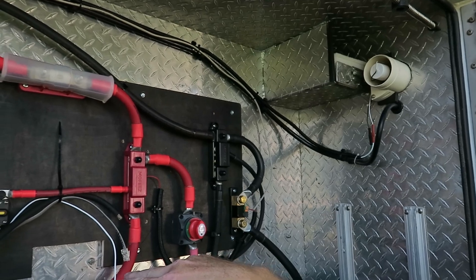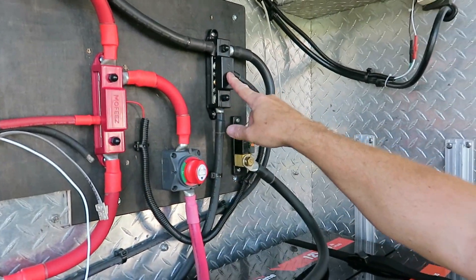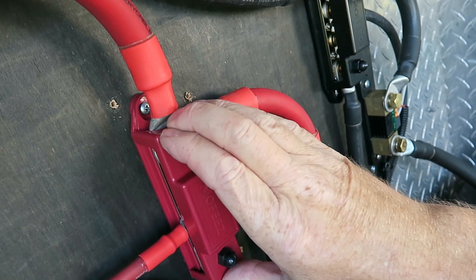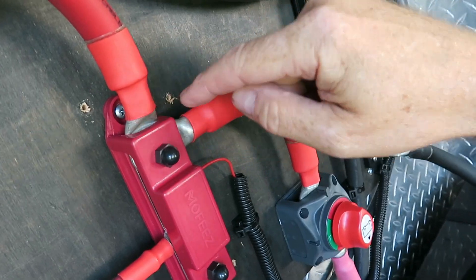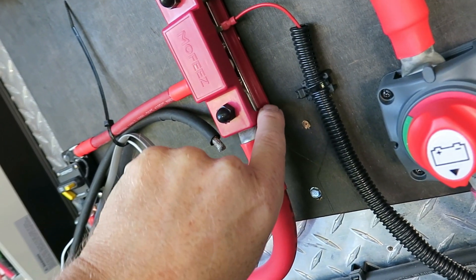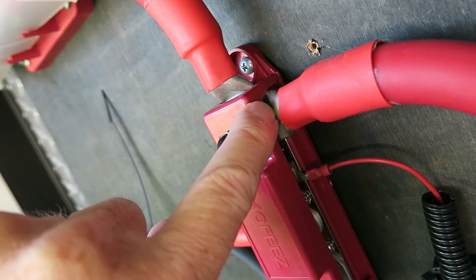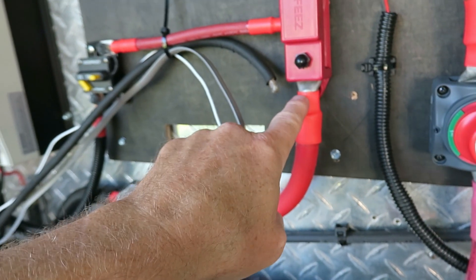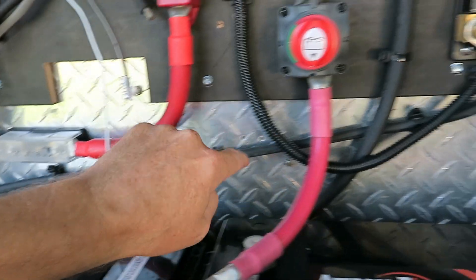All of the connections have been torqued down, everything is tight. I did have to modify these covers a little bit — they didn't have enough room because of these big four-ought lugs. There wasn't enough room for the cover to go on there, so I just got my Dremel tool and shaved them back a little bit. Had to do it on both sides, and also on the bottom and the black one. I also got all my cables snugged up on the wall.